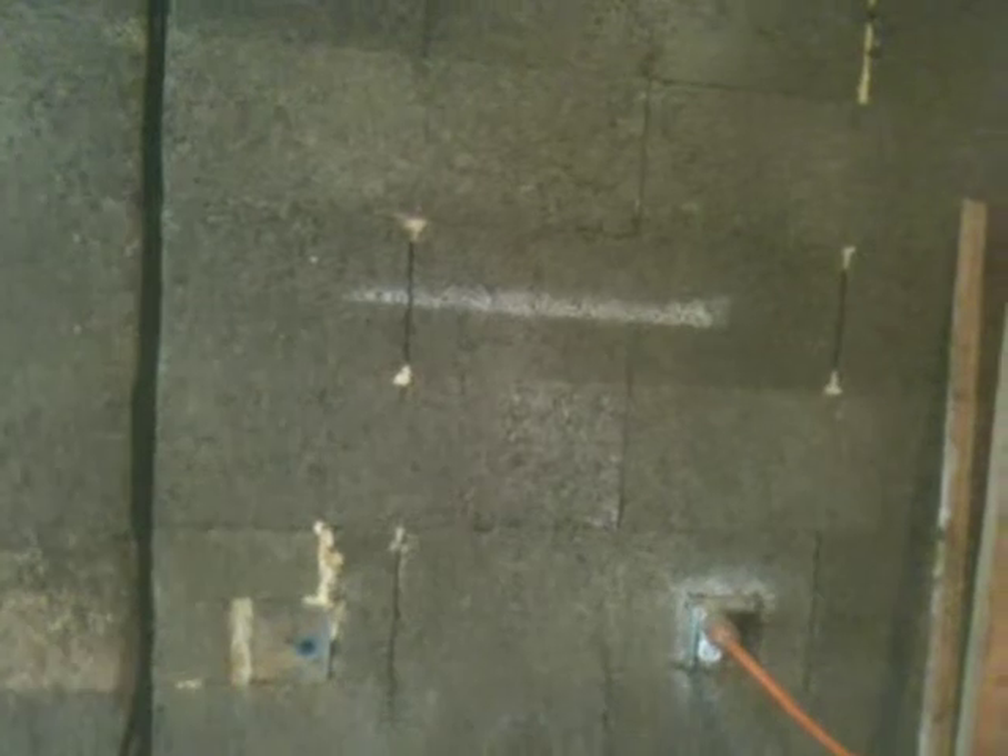It's dry stacked. What you see — the white is a little bit of expandable foam that's used just to stabilize the wall until it's poured.